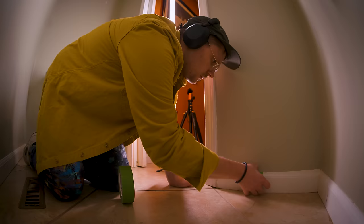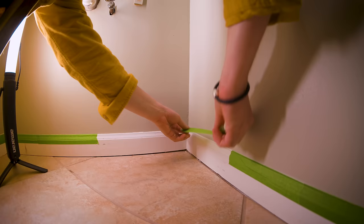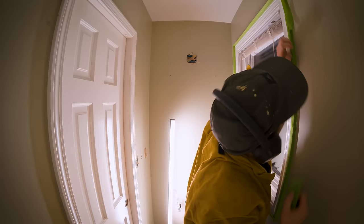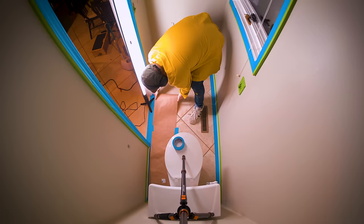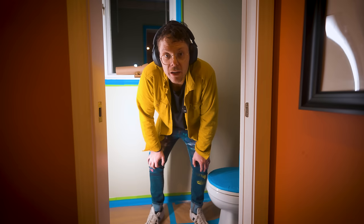Next step: tape. The prep work is finally done — that was a lot of taping. So now it's time to paint this bathroom a very vivid yellow.